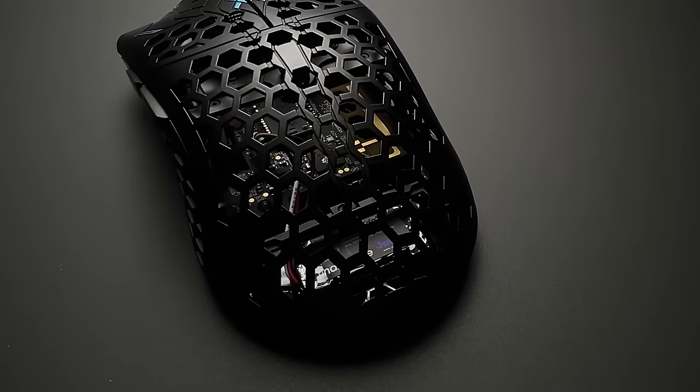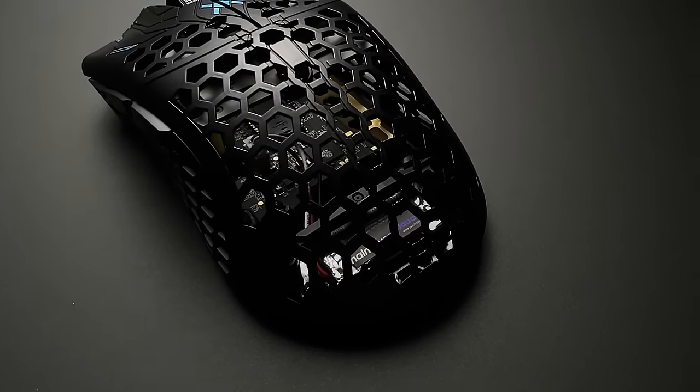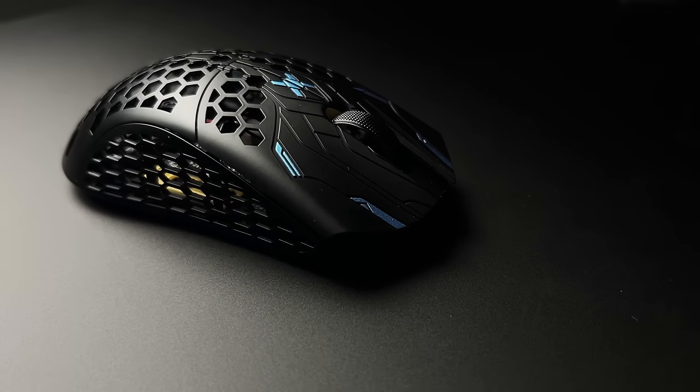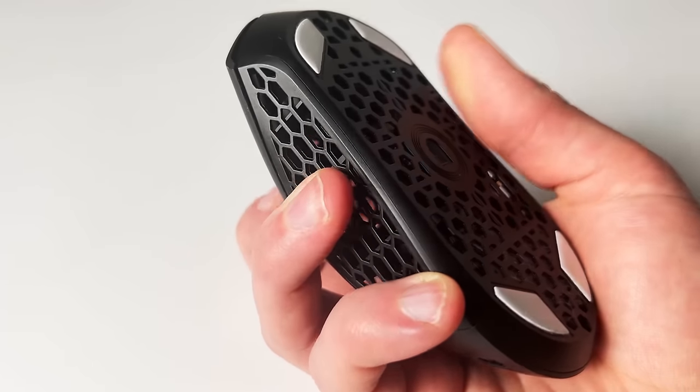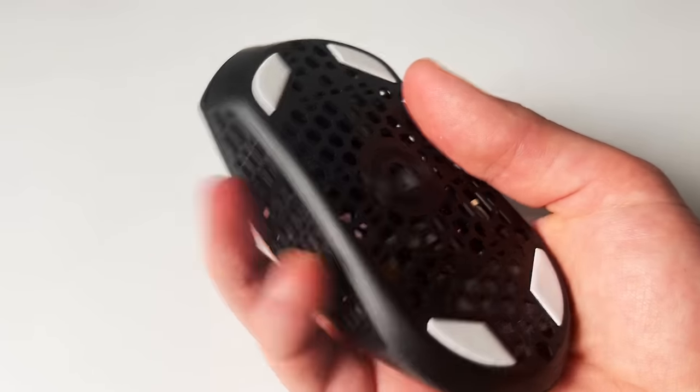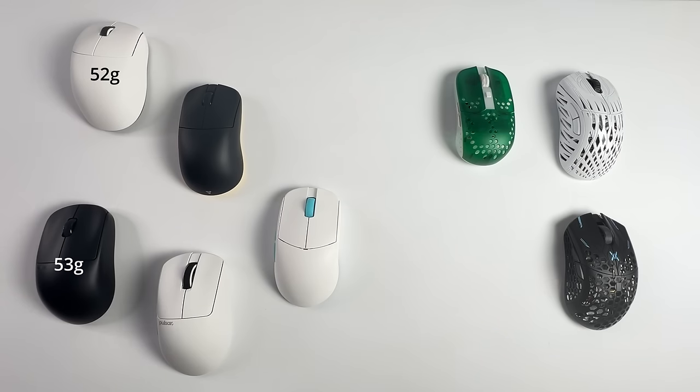As for holes, these are a dying trend but some mice do keep them. I personally don't mind holes on my mice as long as they aren't on the sides, mainly because fingers placed on the side do tend to rub when you move your mouse and can get uncomfortable. As lightweight mice without holes exist now, I'd recommend avoiding mice that have them.